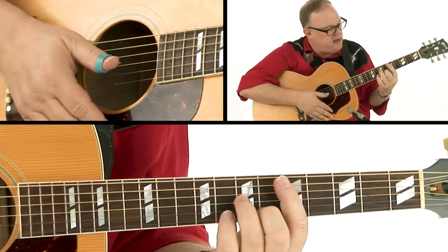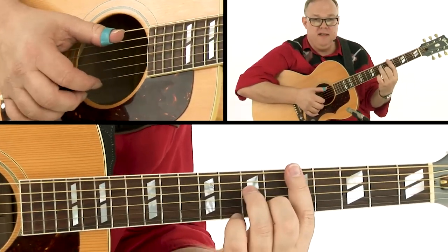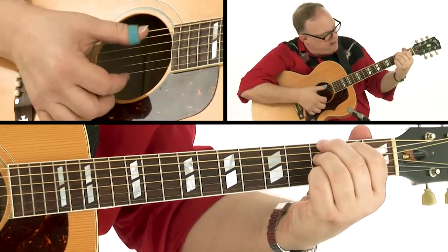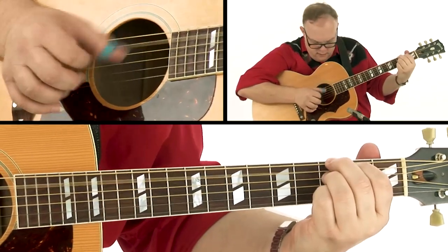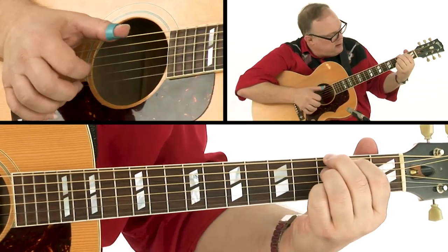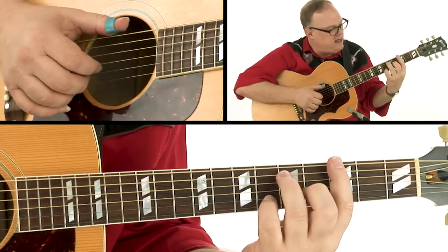That D minor seven — the melody is right under our fingers with this. Then we're going to a G7, or we can do a little walk-up there as well.